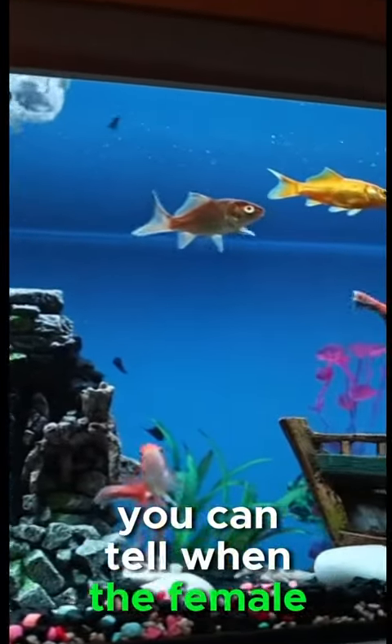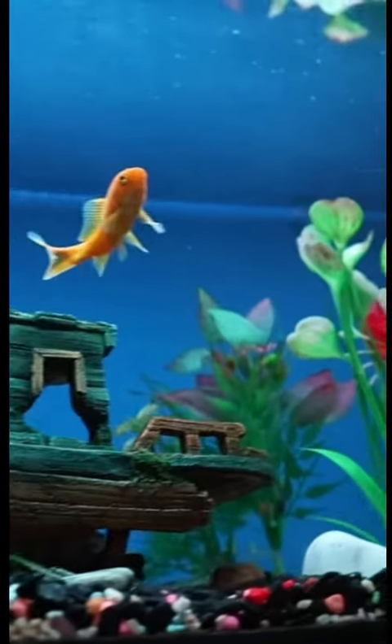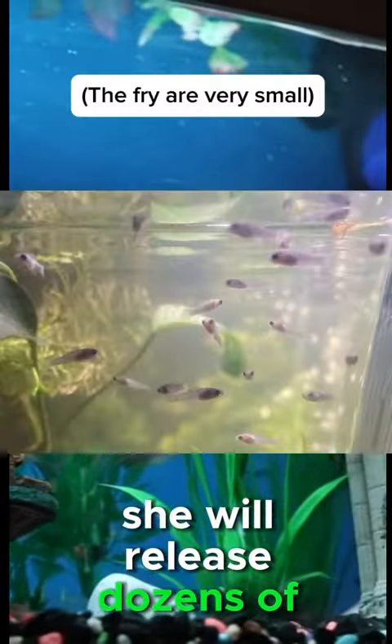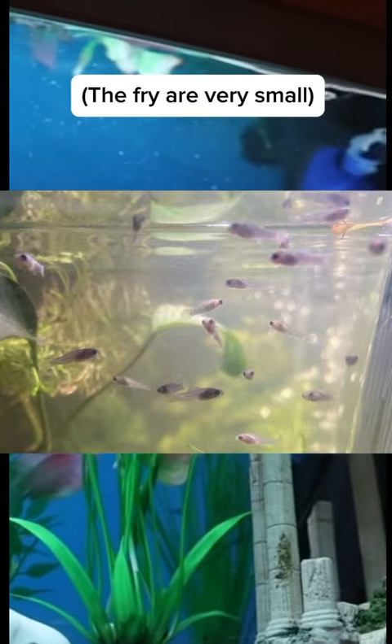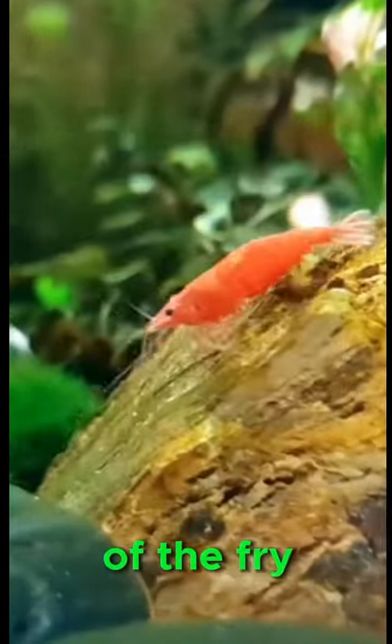You can tell when the female is about to give birth by looking at her gravid spot, which will become larger and darker. When she is ready, she will release dozens of tiny fry into the water. Make sure to remove the female from the breeding tank once she finishes giving birth to prevent her from eating any of the fry.